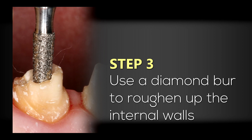Before cementing the post, I'm going to use the diamond bur that comes with the Siropost kit. This is used to roughen up the walls of the internal aspect of the root system to give more mechanical adhesion with our post cementation.